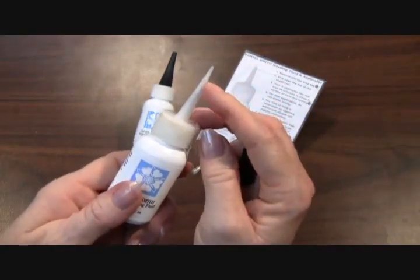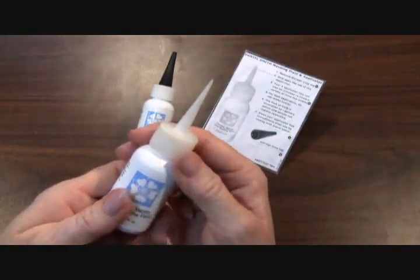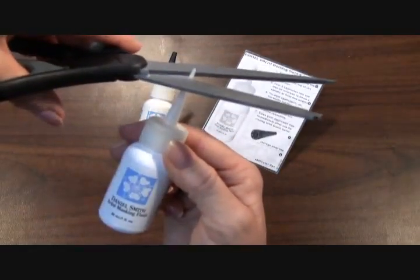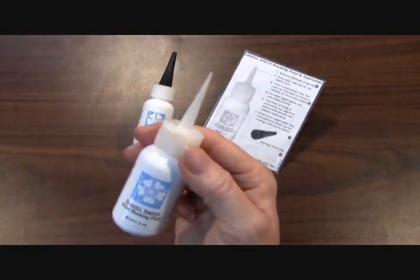you can see the needle applicator dispenser. When you first are going to use this for the first time, you will need to cut off the tip to release the fluid in the applicator.